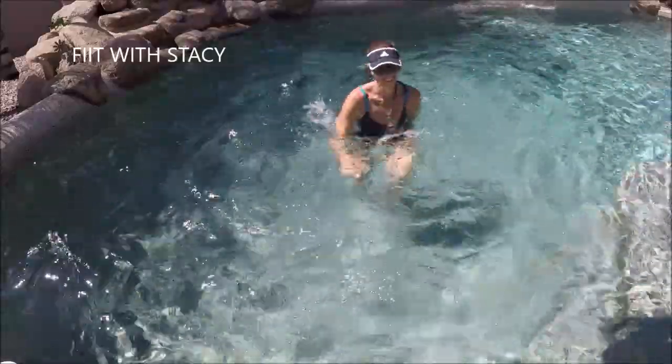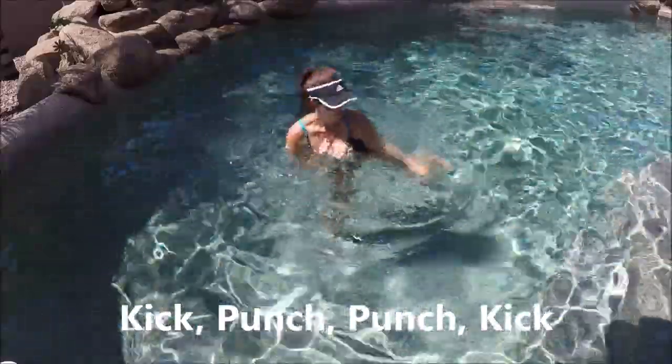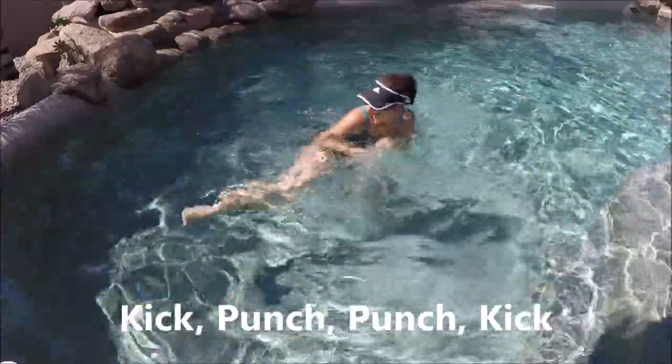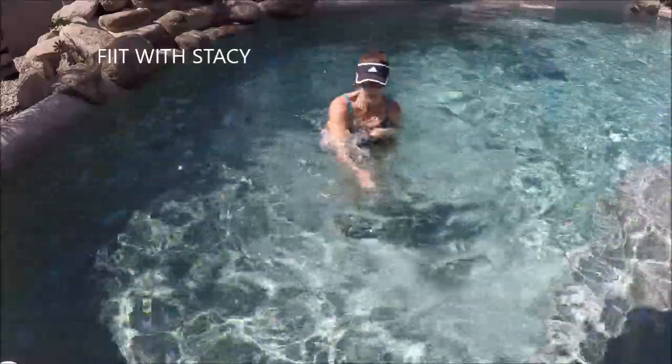Let's slow those feet down and bring them to a stop. Let's go ahead and bring those hands to the chest in a defensive guard. We're going to kick out to the side and punch twice in the center, then kick out to the other side. So it's a right side kick, punch punch, left side kick, punch punch, right side kick.